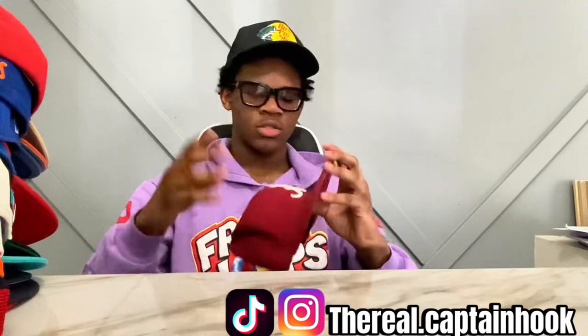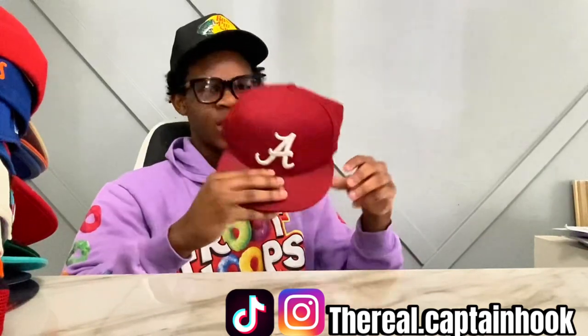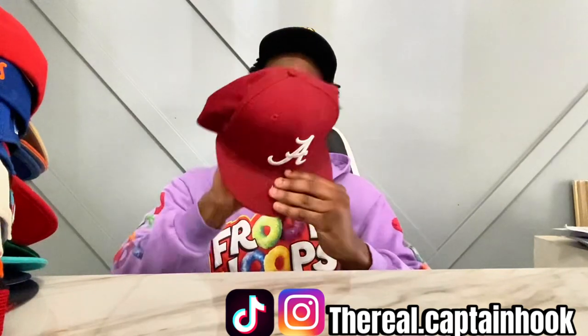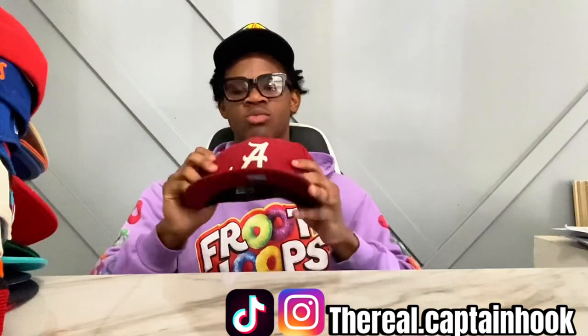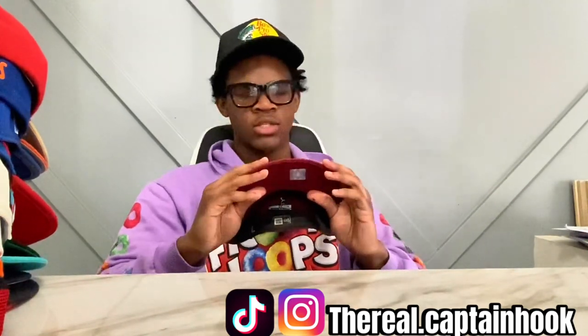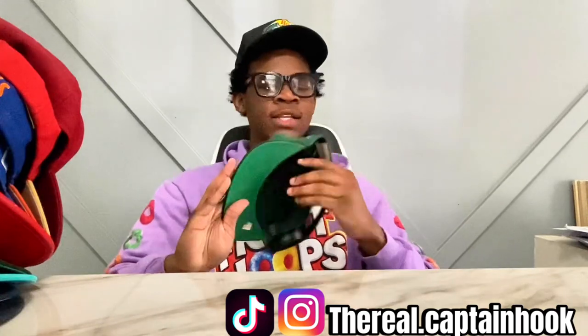Second to last is the Alabama — Bama — hat. I almost said Atlanta because my cameraman kept saying Atlanta, but no, this is a Bama hat. We probably got this to go with the white and burgundy sixes or the Nike Blazers. Me and my dad got the same pair of Nike Blazers — we got them to go to my little sister's baby shower.